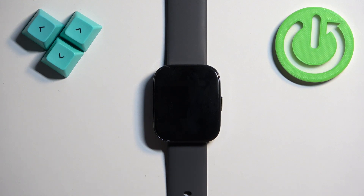Welcome! In front of me I have the Amazfit BIP 5, and I'm going to show you how to factory reset this watch by using the system settings on it.